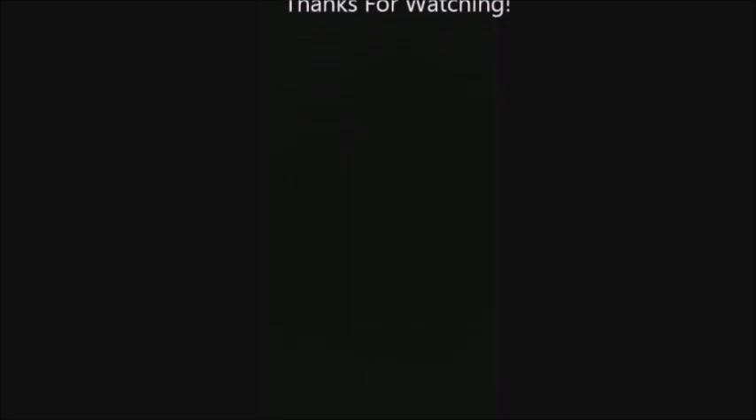Signing out. Later, Vince. Bye. If you like this channel and my content, please subscribe. Also click the bell so you can constantly get notifications of new content. Thank you.